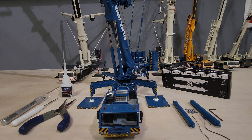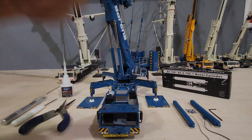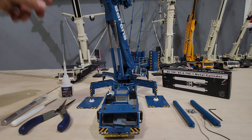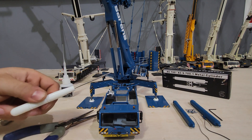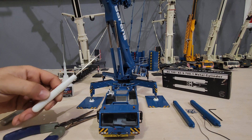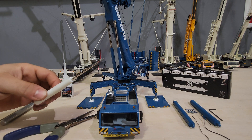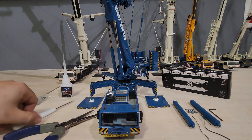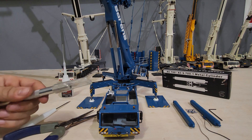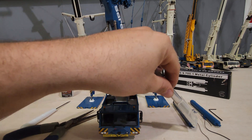This is a how-to on replacing the boom cylinders on the IMC DMAG AC700 with the YCC cylinders. You'll need pliers, a really small punch or something with a point because you'll have to get in here to push the pin out. Scissors or an exacto knife to cut the rubber hose.